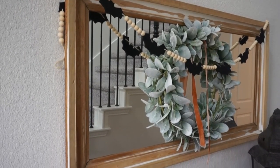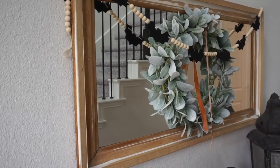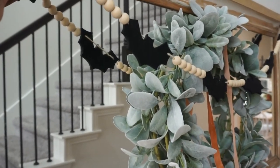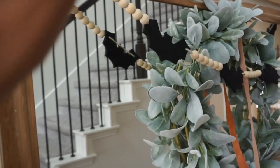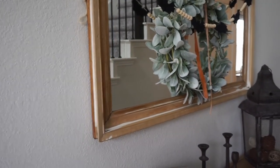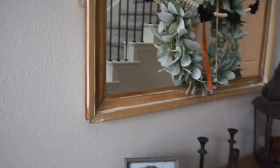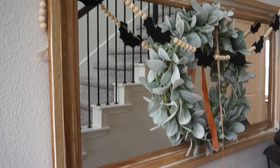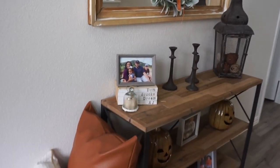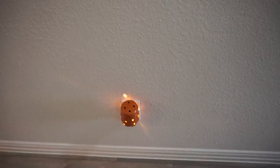First up is this garland. I love adding garland throughout our home and this one does not disappoint. It is this little beaded bat, which are felt — a simple garland that was under ten dollars from Amazon. I like the layered effect in my entryway here; I just added it over the mirror and the wreath and I think it just gives a nice little simple festive touch.